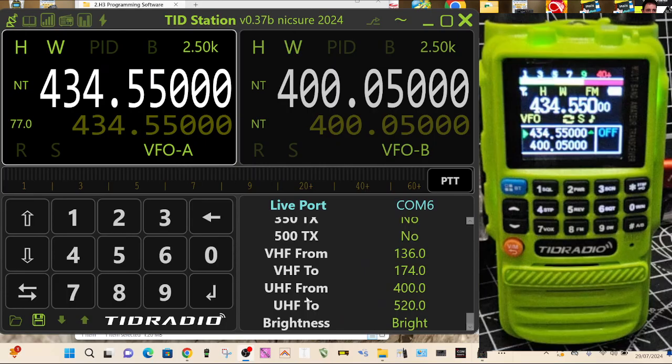We've got brightness here as well. Let's go to number three — it's quite bright on my camera, so we've dimmed it now.